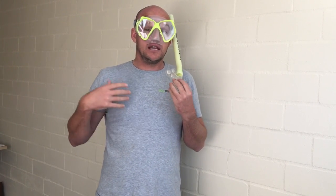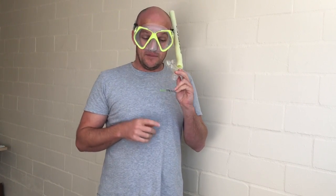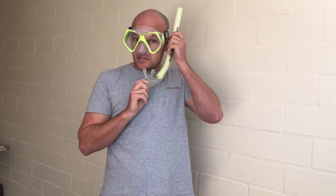When we have our mask on, we're not breathing through our nose — we're only going to breathe through our mouth. Breathe in a really relaxed way, which will relax your mood and let you enjoy the experience a lot better.